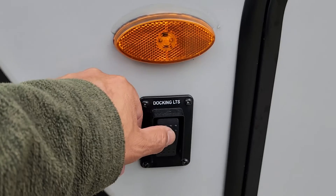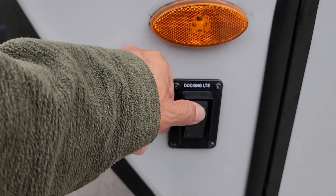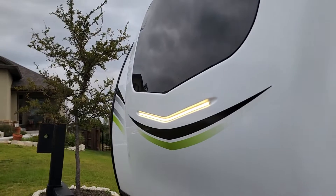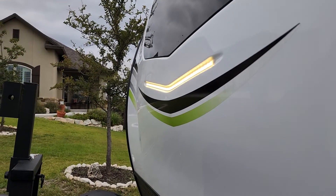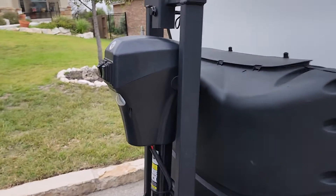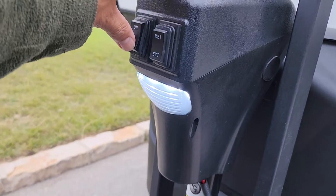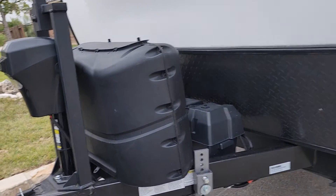These docking lights are handy if you have to dock or do anything in the dark. You just flip that on and it lights up this LED light panel, giving you enough light to do what you need to do.